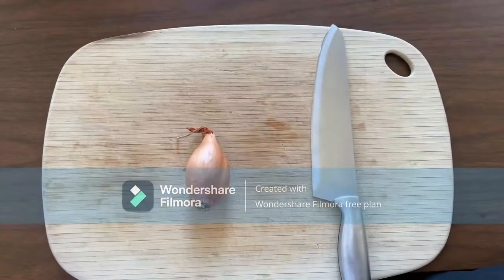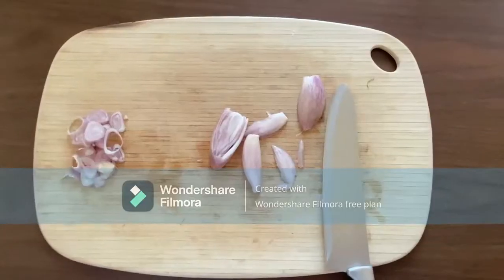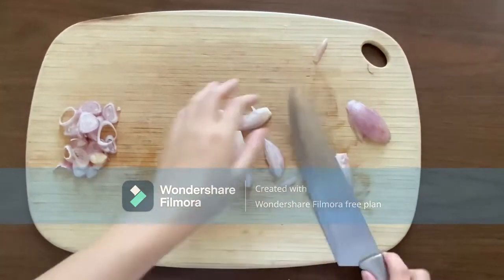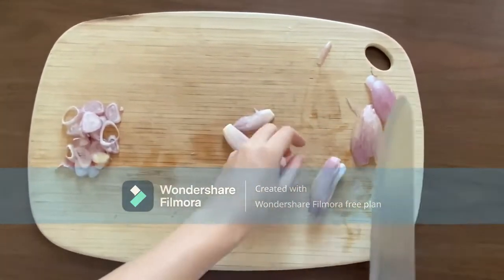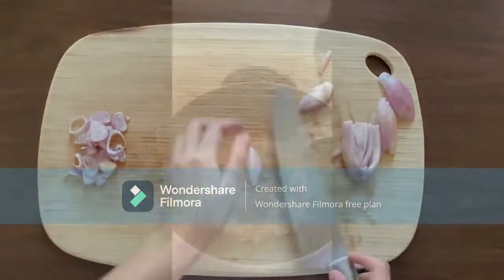The next step is cutting the scallion. Here I have one big scallion that I'm going to peel and separate into two parts — one for the broth and one for the mushroom. One part is chopped and the other is cut in half and smashed down.